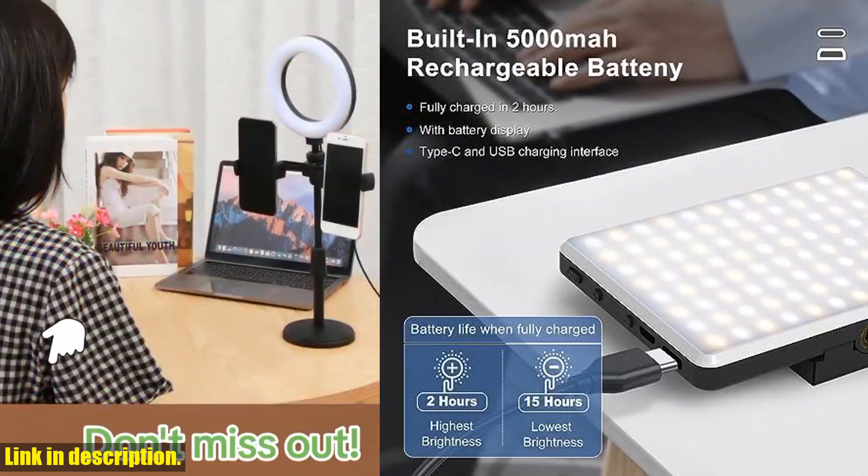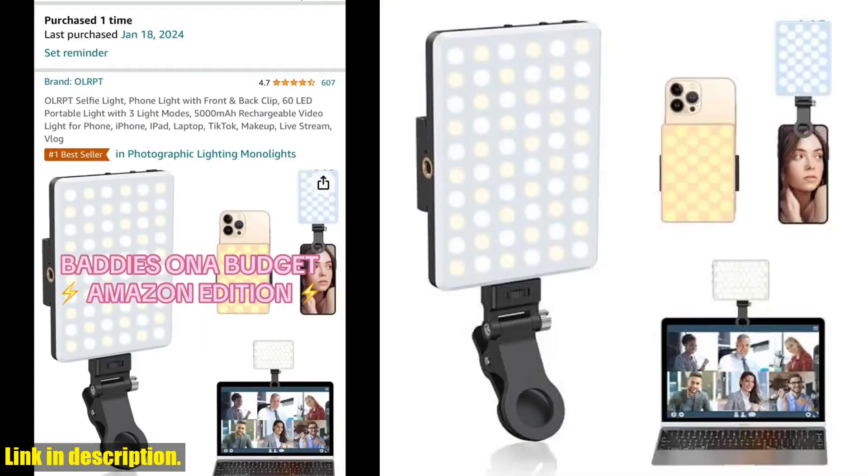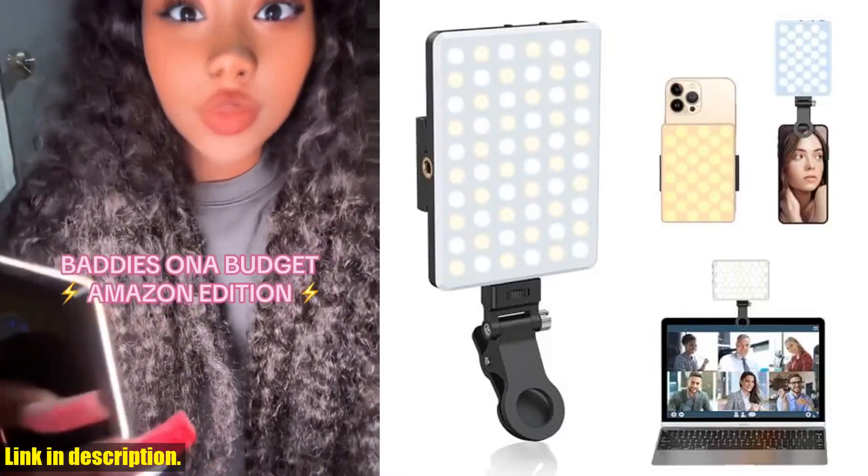Plus, with its built-in 5000mAh rechargeable battery, you can enjoy long-lasting use without worrying about running out of power.